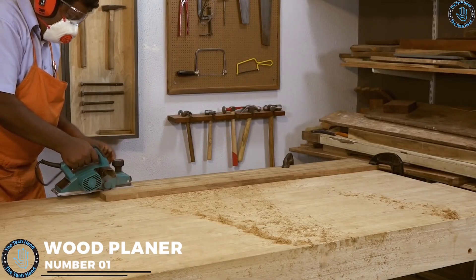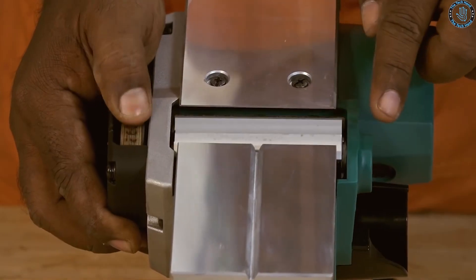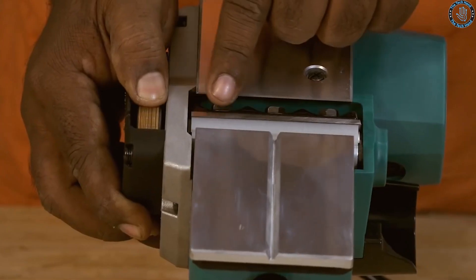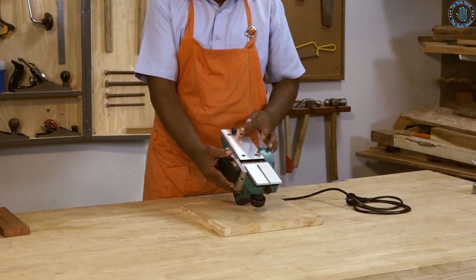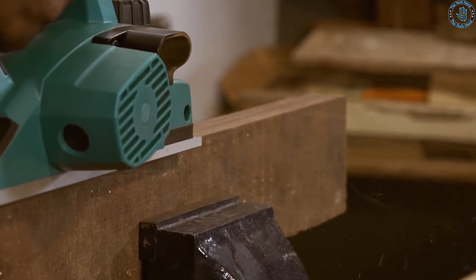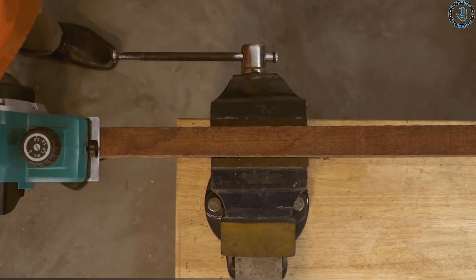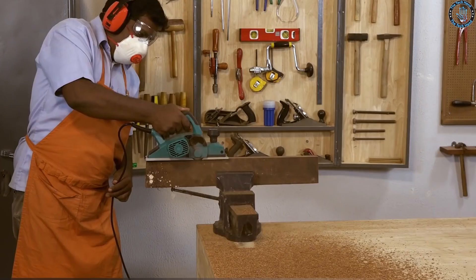Number 1: wood planer. A wood planer, also known as a thickness planer, can be a very useful tool for woodworking. You can use it to create custom molding for your projects — simply adjust the blades to the desired angle and depth and run your wood through. You can also use a wood planer to create custom floating shelves: plane down the rough edges of a board, cut it to the desired length, then install the shelf brackets and attach the shelf to the wall.